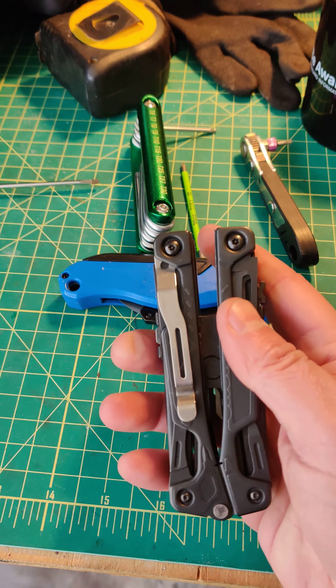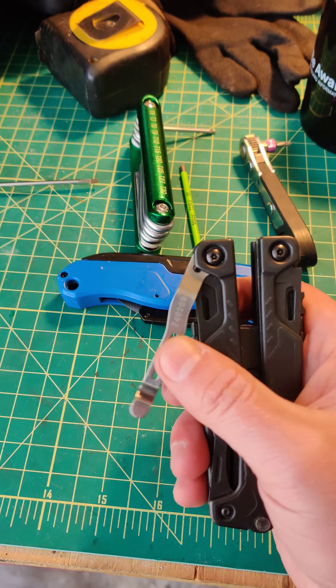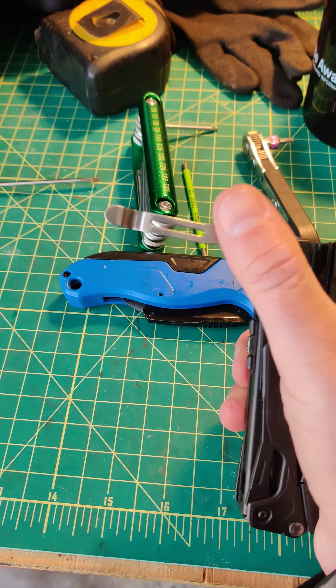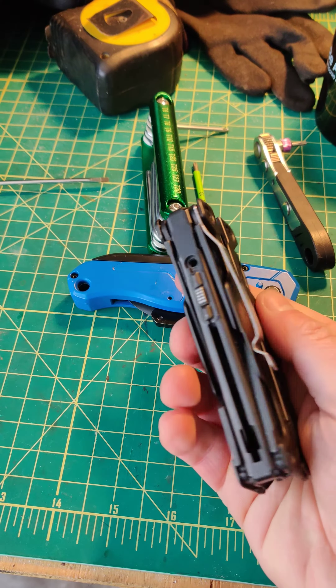You're probably thinking, 'Oh no, I want to use my seatbelt cutter.' You can still get to it, no problem. It kind of boggles my mind why the one-handed tool didn't actually have that on there.